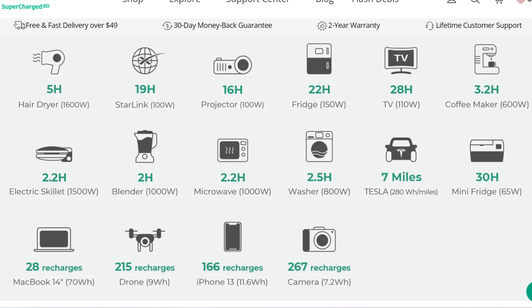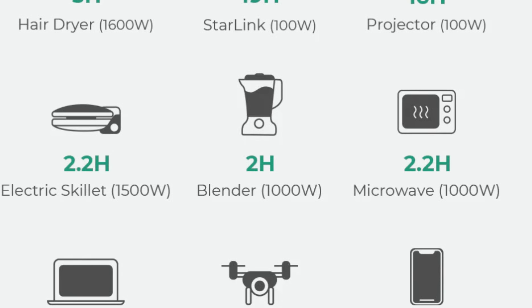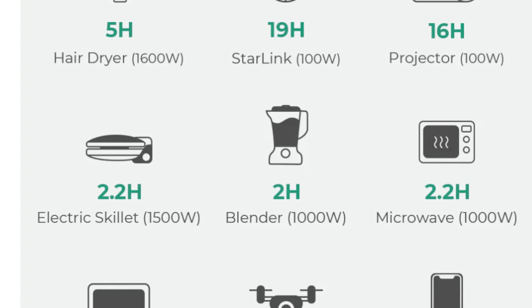This product can power a lot of different solutions in your home in the event of a power outage, and let's face it, this is happening more and more in the US. It has enough power to run a hairdryer — 1,600 watts for up to five hours. You can watch a projector for up to 16 hours. If you're tailgating, you can run a 1,000-watt blender for up to two hours. If you're cooking, a 1,500-watt skillet for about 2.2 hours. For average uses, it will recharge your MacBook up to 28 times, a drone 215 times, and your iPhone or any phone over 100 times. A lot of flexibility.